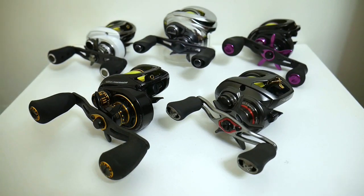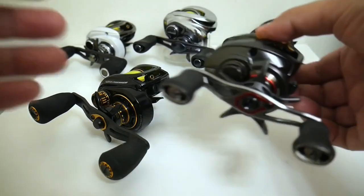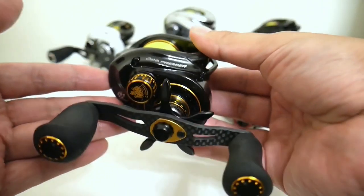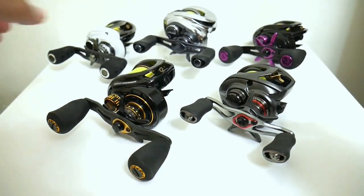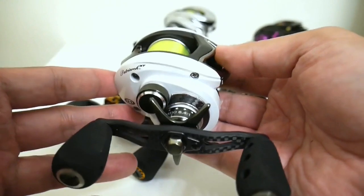If you're wondering how I concluded that any of these reels could challenge or beat the Antares, I'm going to throw up a graphic on screen. As you can see, all these reels have significantly lighter empty spool weights than the Antares. The lightest spool belongs to the Daiwa Steez at 9 grams, second place goes to the Revo Premier at 9.2 grams, third is the Revo EXD at 10 grams, and even the cheapest reel here — the Pfluger Patriarch XT — has a lighter spool than the Antares at around 11.1 grams.